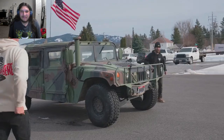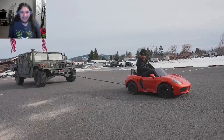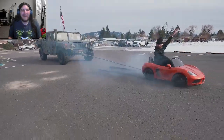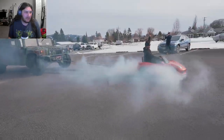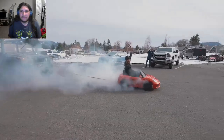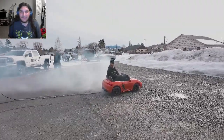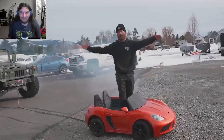Someone calls dibs on riding with Ethan. It's literally towing the damn thing. That is dope as hell. That is ridiculous. Oh my God. And that's how you tow a 7,000-pound military vehicle with a 200-pound electric power wheel.